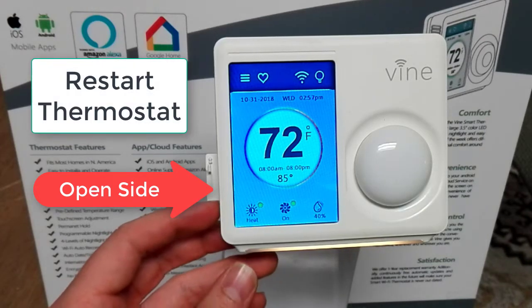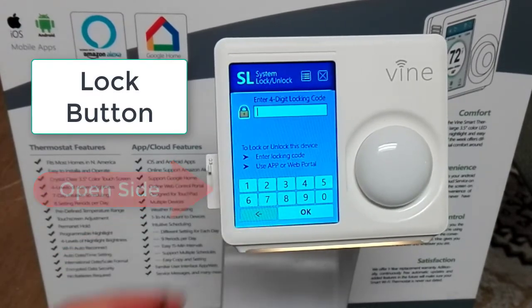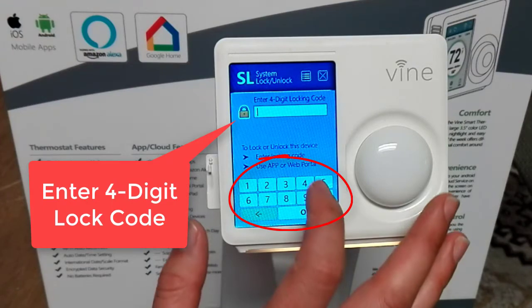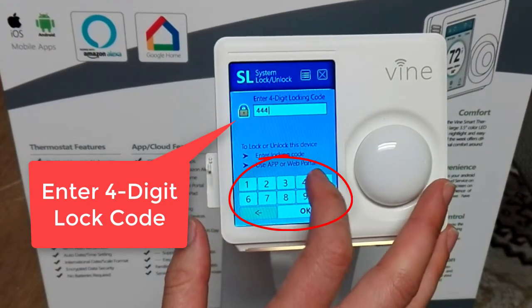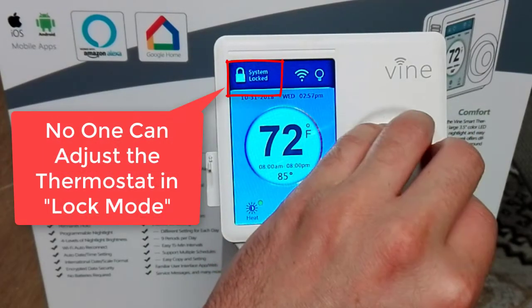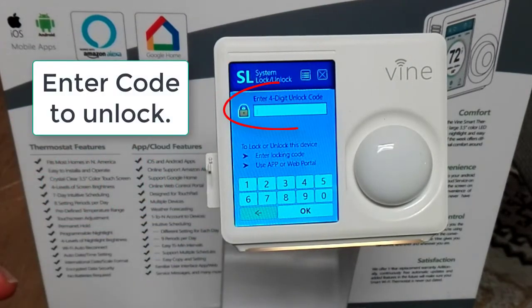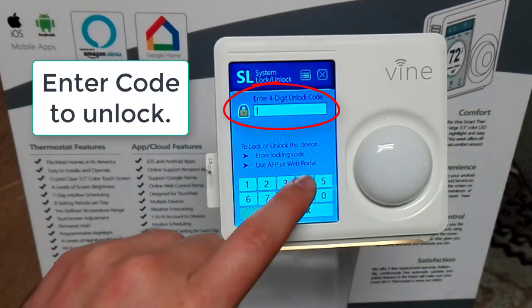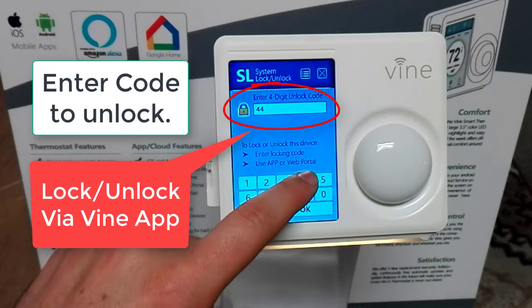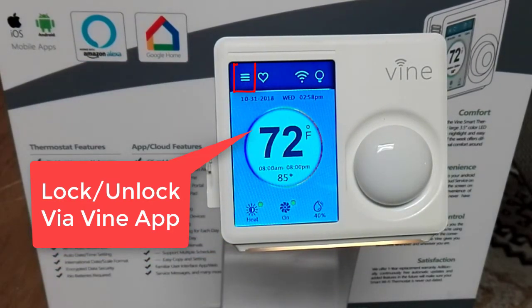There is also a lock button you can press to lock your thermostat. Type in a 4-digit code and press OK — your system is now locked. Only you will have access to it; no one can adjust the thermostat while it is in lock mode. You can re-enter the code to unlock it, or unlock it via the Vine app.